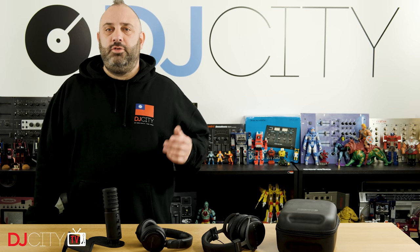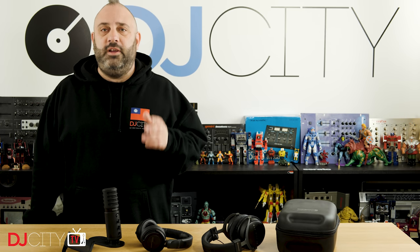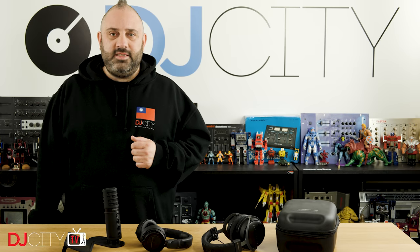Thank you for watching today. Make sure you're subscribed and you hit that bell icon below to get notified anytime there's a new video from myself or the rest of the DJ City team. I'll see you soon.